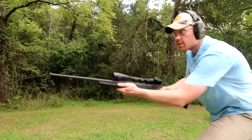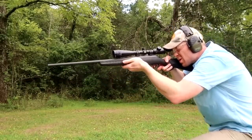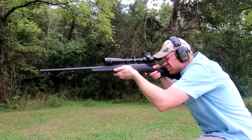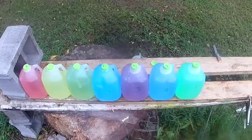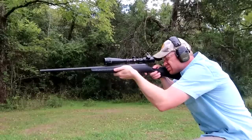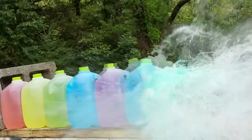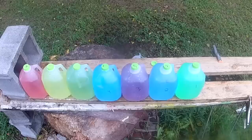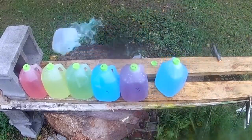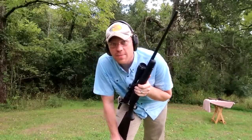Gotta have my scope adjusted right — that way I don't have an excuse if I miss. [Fires shot] I don't know what happened, let's go check it out.